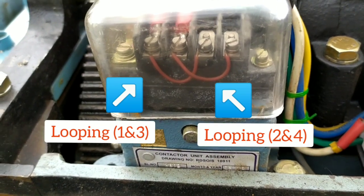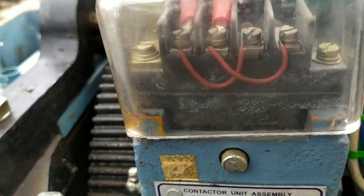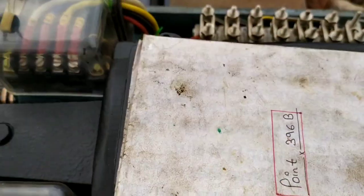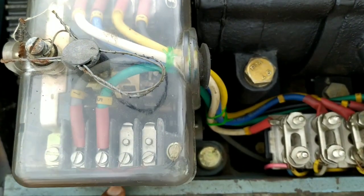You can see at the control contact that contact points 1 and 3, and 2 and 4, are short circuited. A similar connection will be made on the other side.